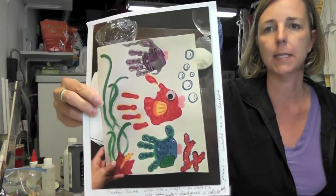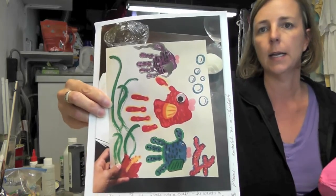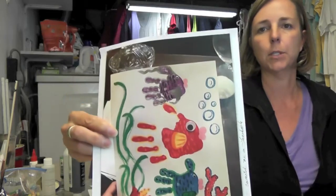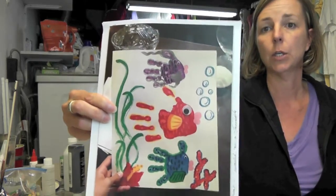Hey everyone, we're back in the craft room today and I have a fun project inspired by one of my viewers, Dustin. He sent me a picture of hand prints that his little sister and he did and he didn't know what to do with them. My kissing fish inspired him to turn them into fish, and it's a really great piece of artwork. He asked me to make a project using this technique, so that's what we're going to do today.